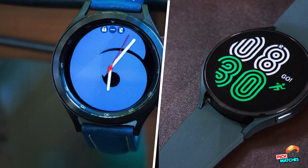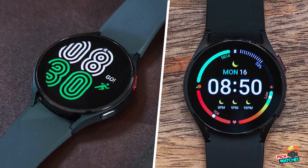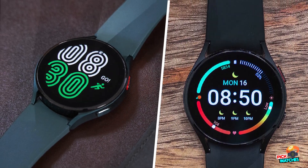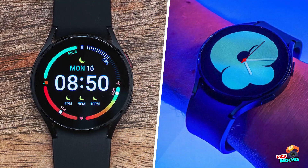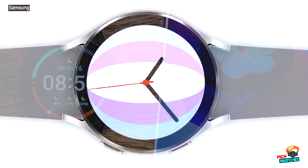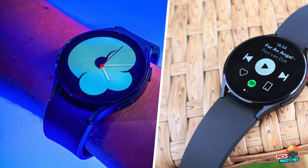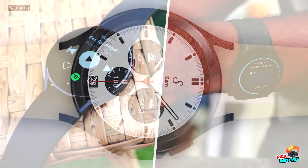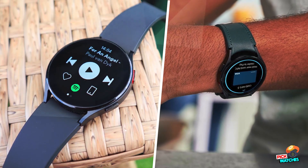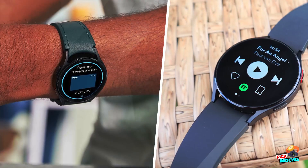The Samsung Galaxy Watch 4 Classic has all the traits of a premium smartwatch, but it falls short in a few key areas. While its rotating bezel makes navigation a breeze and it ticks lots of boxes in terms of fitness and software, it's fiddly to control when you're working out, its battery life is awful, and while these issues might be justifiable in a budget wearable, they are hard to take in a watch billed as a premium device alongside the Samsung Galaxy Watch 4.